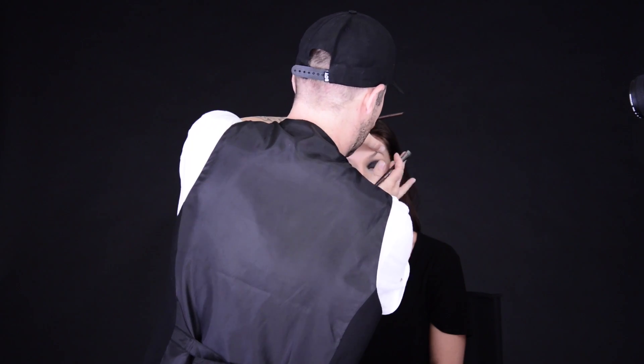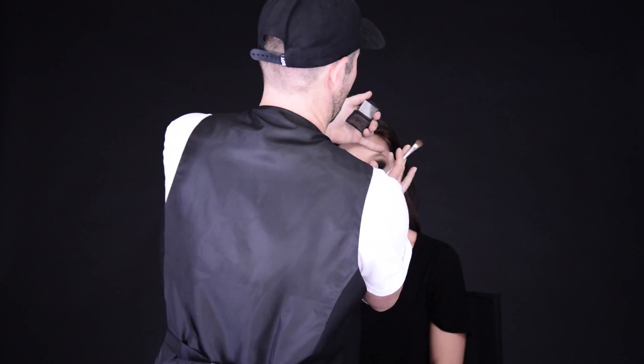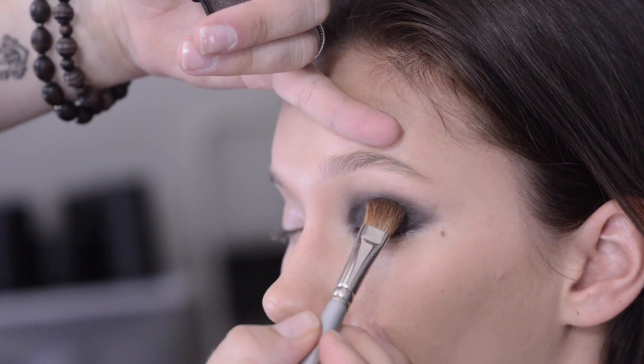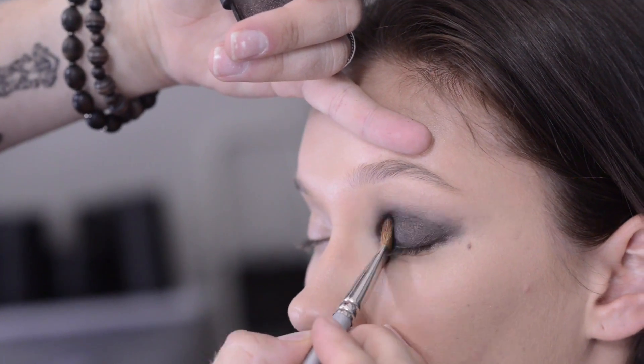You can also use your finger to blend. Cream eyeshadow can tend to move and also to crease, so what you need to do is set that with a powder. Before it gets a chance to move and crease, I'm going in and pressing in the powder to keep that in place.